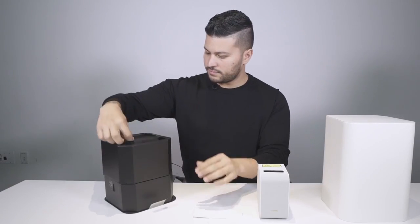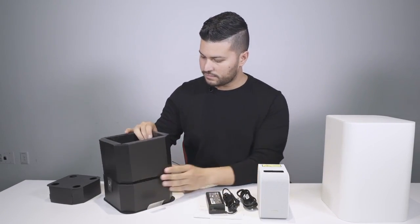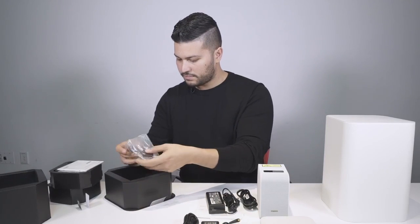First you see the projector main unit and the AC adapter underneath. Then take out the first layer of the box — the bottom part contains the HDMI unit, IR blaster, and the AC adapter for the HDMI unit. There's also a quick start guide as well.